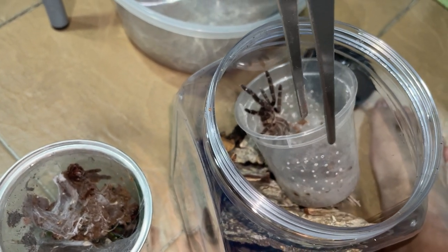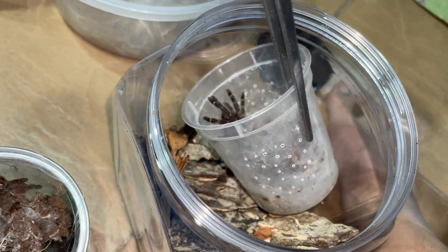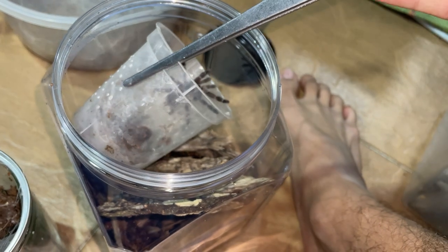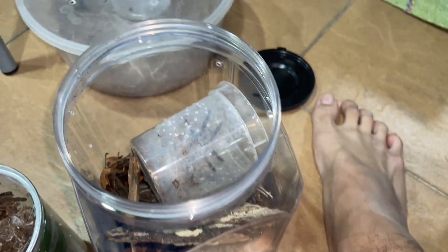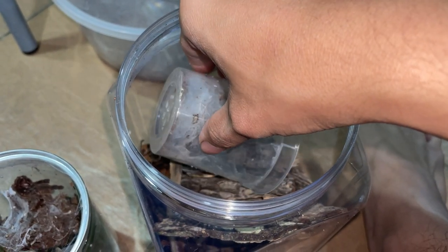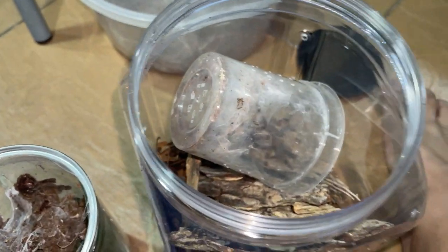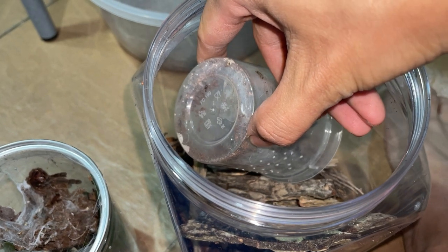Uh-oh. Okay, go down, go down, go down. Don't come up. Oh my gosh. Go down. Go down. What am I even doing? Oh my god. Okay, go. Yes, there we go.